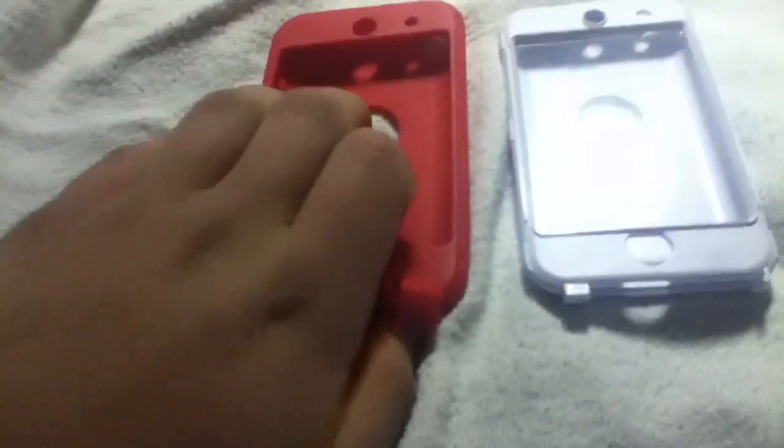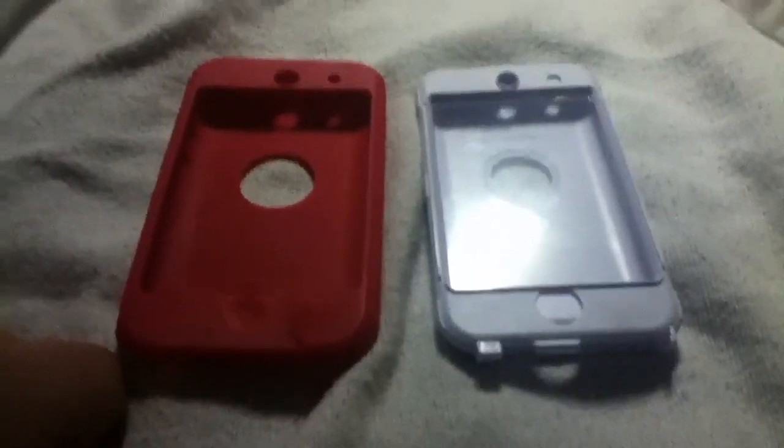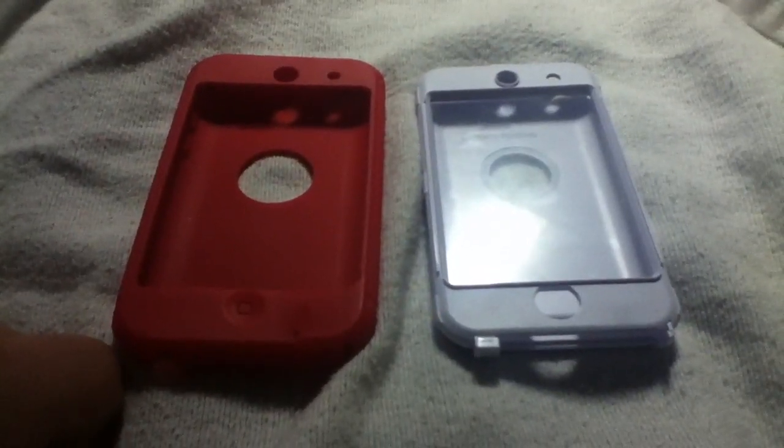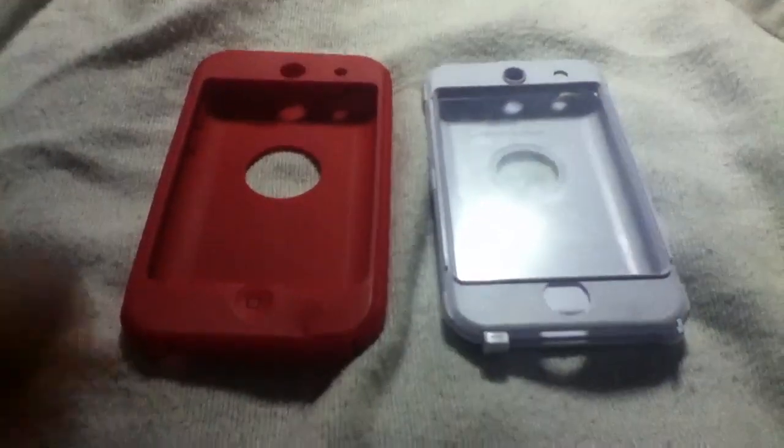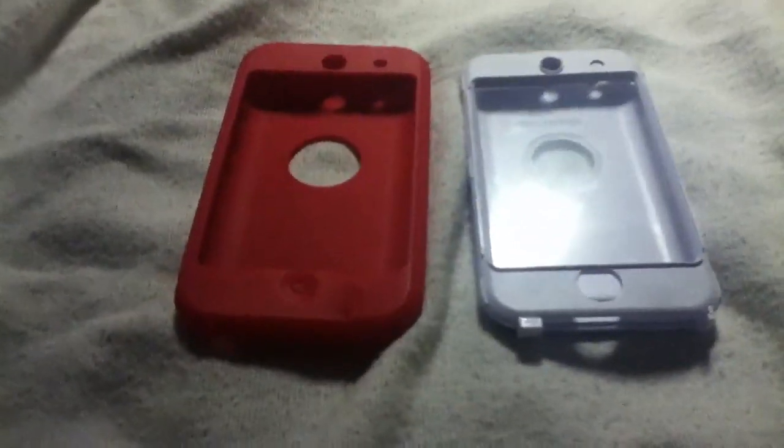I was a big fan of it until yesterday. They say it's unbreakable and you can throw your iPod across the room and it won't break. Well, that's not the case.